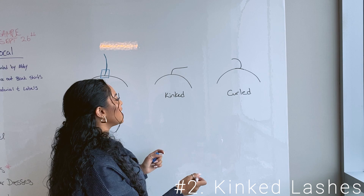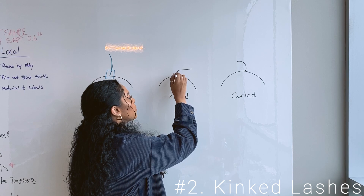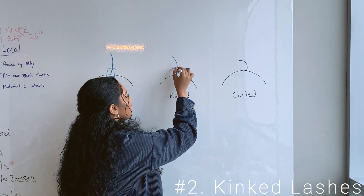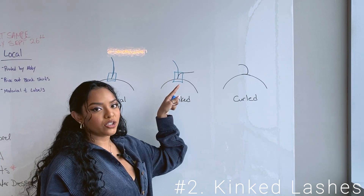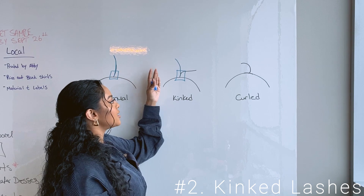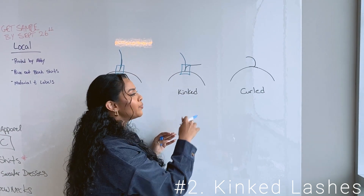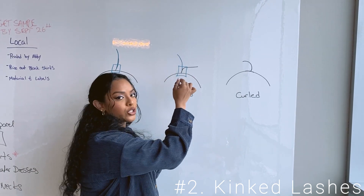In this scenario — say the lash is going to the right — I would apply the extension to the left of the base, and it would look like that. As long as my base is completely applied and I have enough bonding surface, that's where I would apply it: to the side of the lash. I want to make sure that even if I applied on top I would get the same amount of surface bondage on this side too.